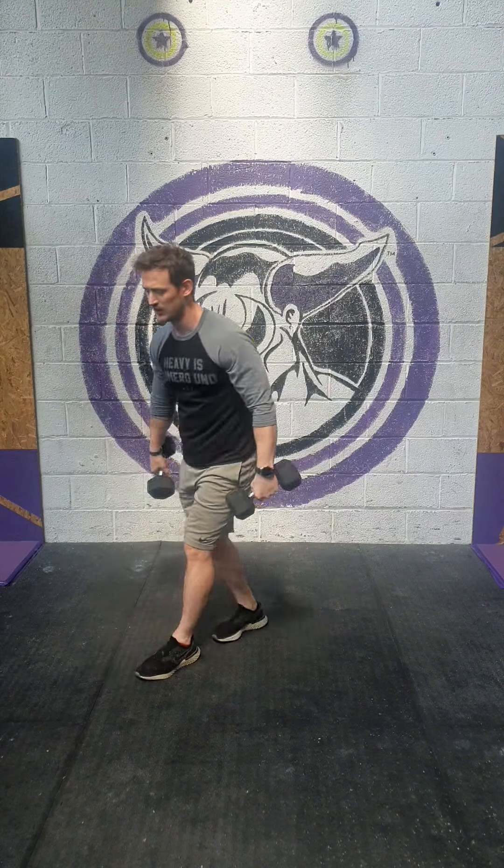Ten upright row, ten supinated bent over row, and then one minute dumbbell plank slide. For the upright row, we're going to stand upright, then we're just going to drive those elbows up nice and high — don't hit yourself in the face. Up and control them down. Ten of those. If you need to use two hands on one dumbbell, then do so.